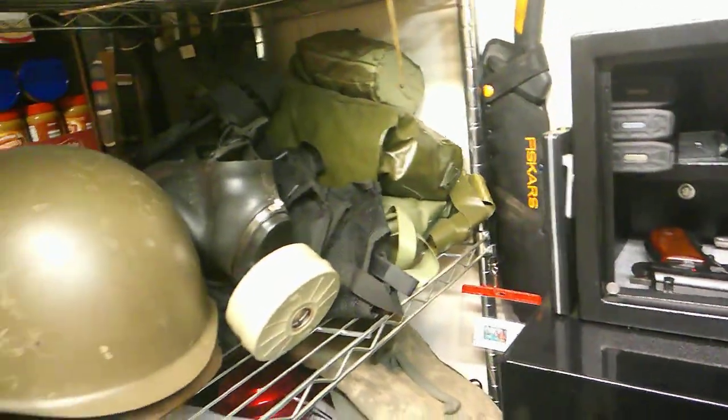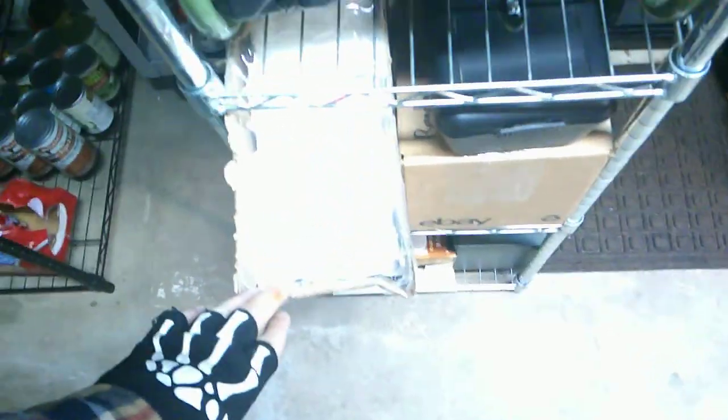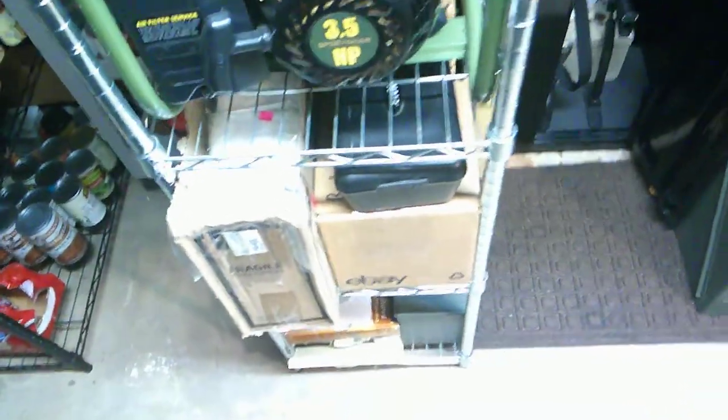Got gas masks, helmets, body armor, another generator, more body armor. You got medical supplies. I have random medical supplies all over the place. Whenever I find the stuff, you just stock up.